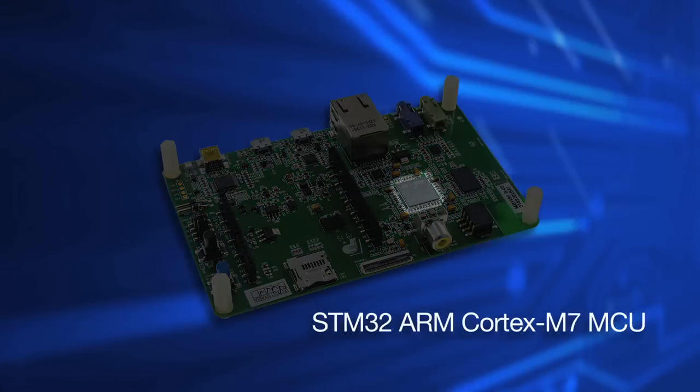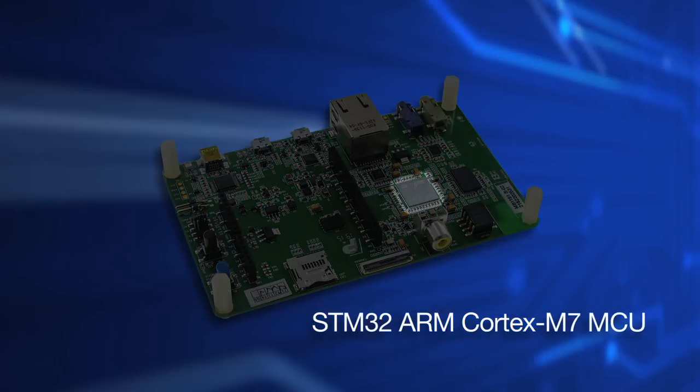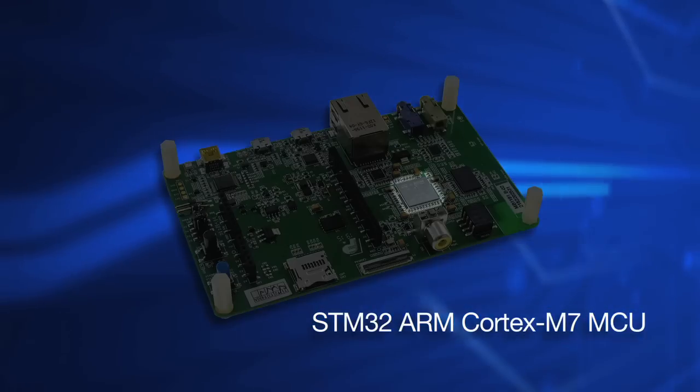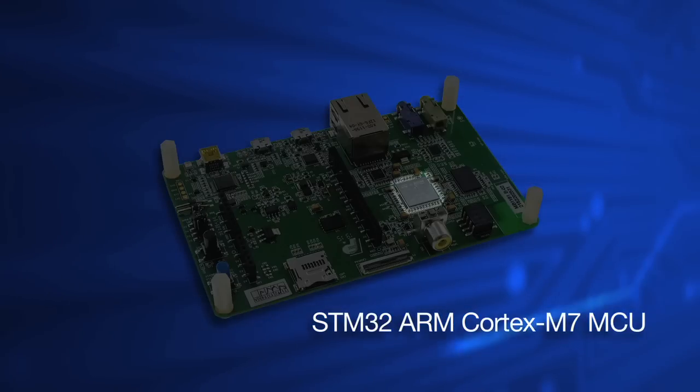At the heart of the Discovery Kit is the STM32 ARM Cortex-M7 processor. It's rated at 216 MHz, 462 DMIPS.